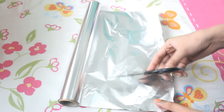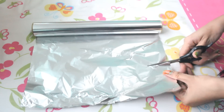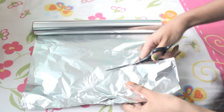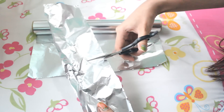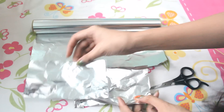The bobby pins are absolutely optional. I actually use bobby pins because my hair is too long and heavy to hold. If your hair is medium length or short, you can just get away with using the foil alone. So what you're going to be doing is just take this, cut it approximately this long, and then cut it in between. Now you'll have these.